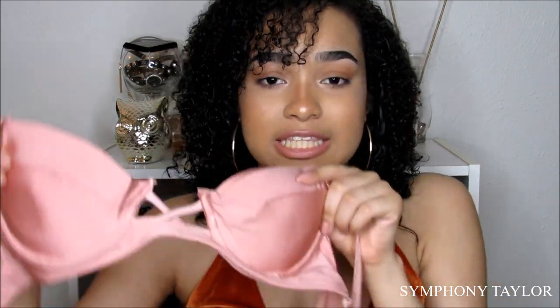Their swimsuits are really amazing and they're cheap but have really good quality. There's only one bad thing I don't like about them, which is their sizing. For the swimsuits that I got, I got mostly mediums and some larges — I didn't get any smalls.